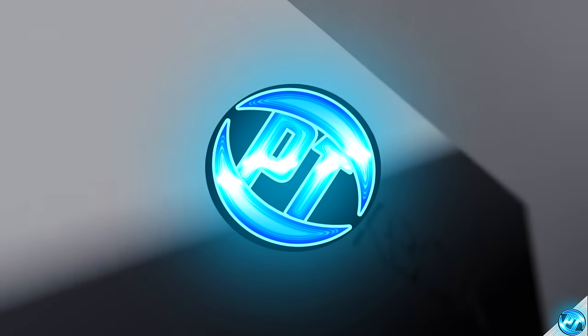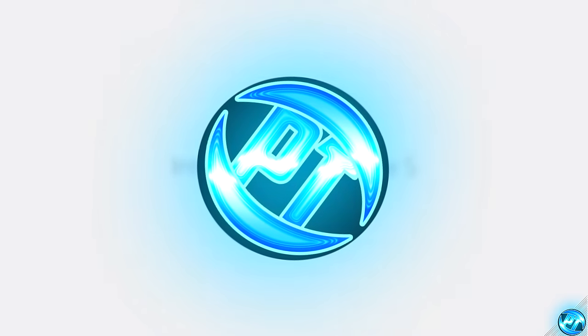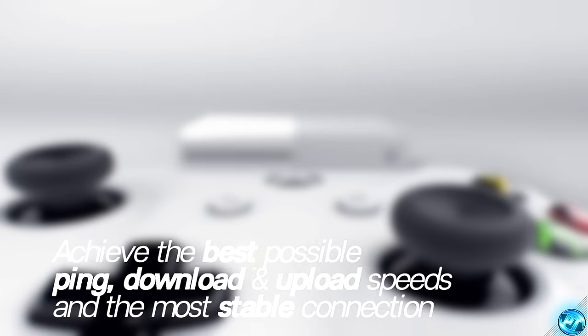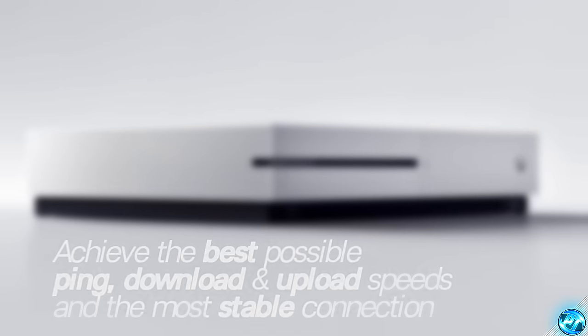What's going on guys, it is Pangino here and today I'm going to bring you guys the ultimate guide to increasing your networking speed and download speed with inside of the Xbox One. This guide works for all versions of the Xbox One, going from the original Xbox One itself, Xbox One S and Xbox One X. Regardless of whether you guys are running on a wired or wireless connection, this guide will be helping you guys achieve the very best connection possible with your setup.